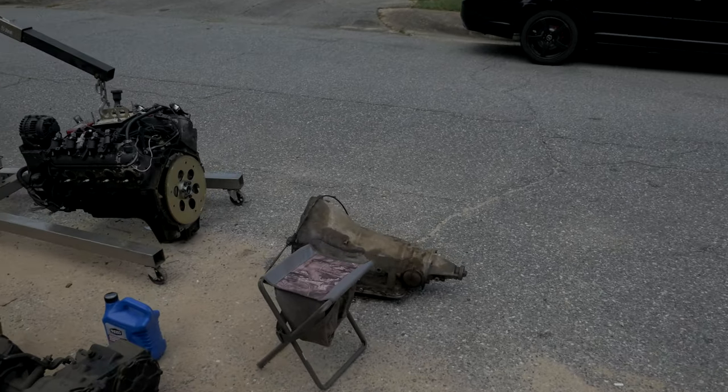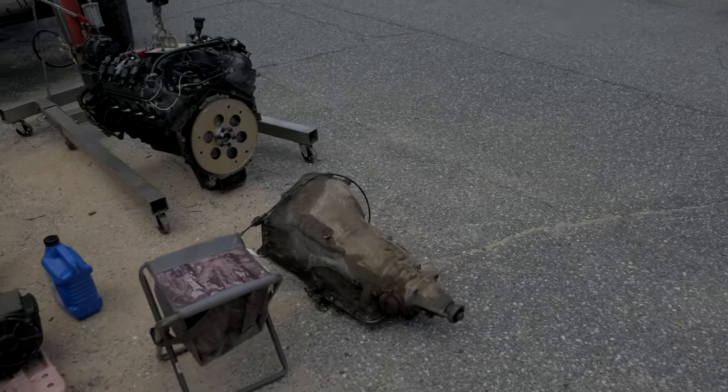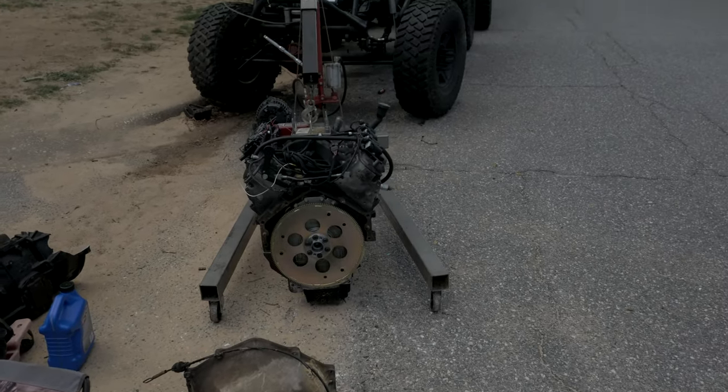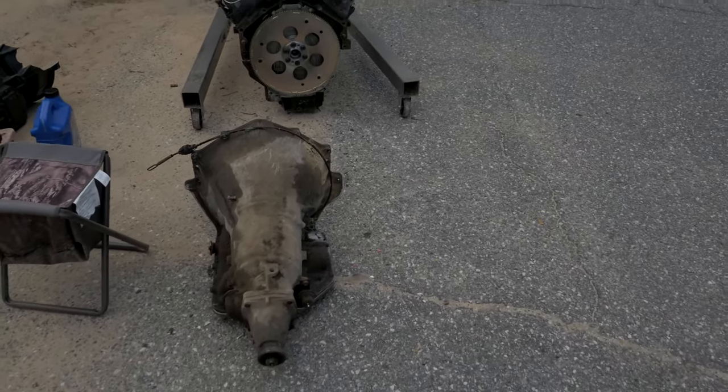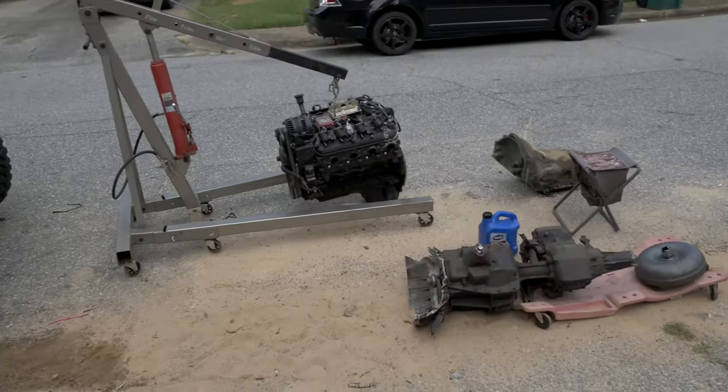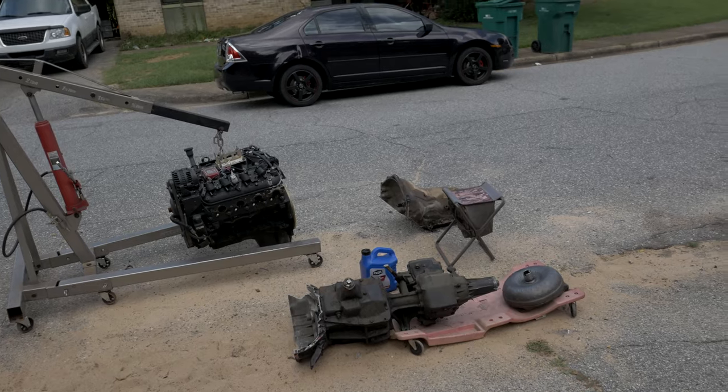Ideally I wanted a Turbo 400 but there was none locally, so a Turbo 350 will have to do. I picked this one up used from a guy swapping to a 4L80 — it came out of a Corvette. That's the catch-up on the 1939 rat rod, so let's get started talking about what we're going to do to mate this 350 to the LS.